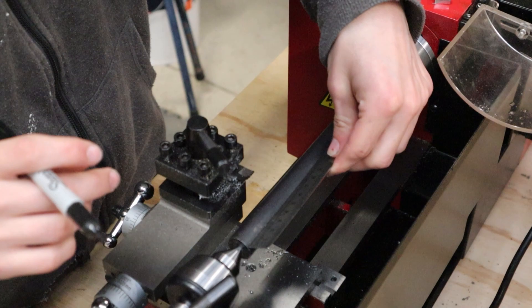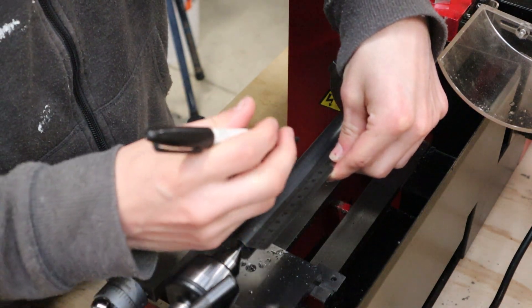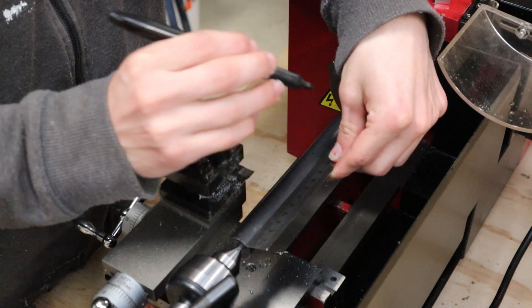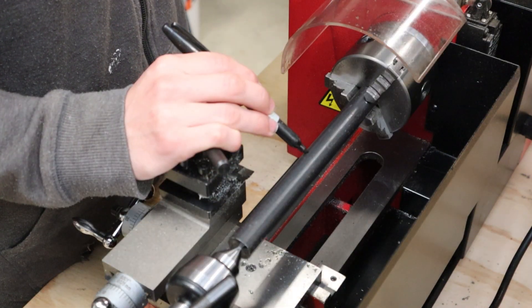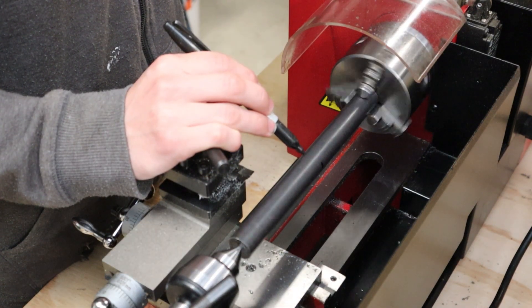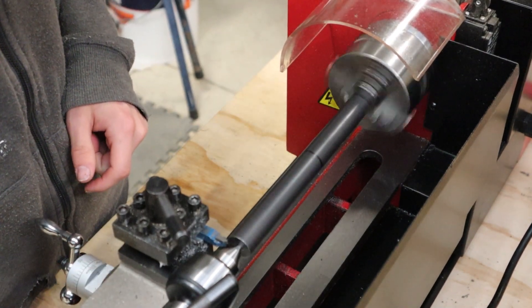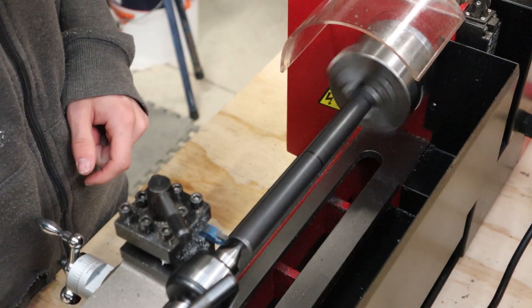Now that I can support the piece I can finally start to turn it down to the fine dimension. Following step 6, I have to measure a distance of 4 and 5 eighths of an inch from the end and turn that down to half an inch, or 12.7mm. This imperial system is absolute nonsense — it doesn't make any sense at all, with all these different numbers for no reason.